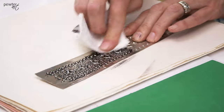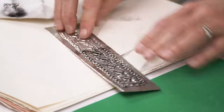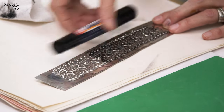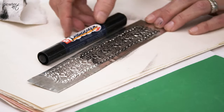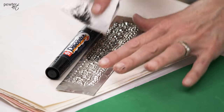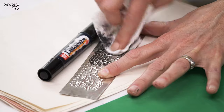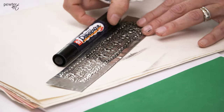You can see the contrast between the areas that have the marker patina and the other side that doesn't, and it creates a nice interest and makes your engraving and your embossing stand out.